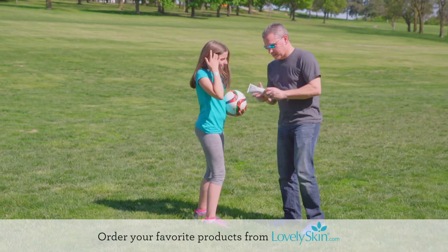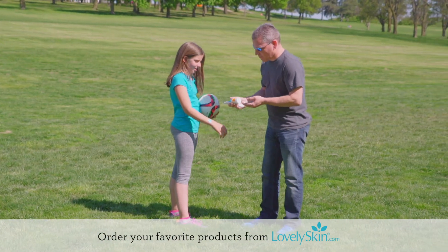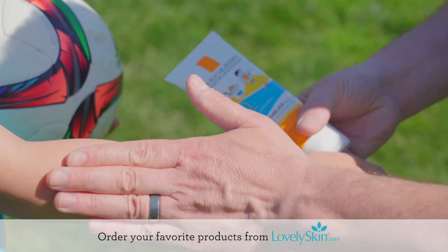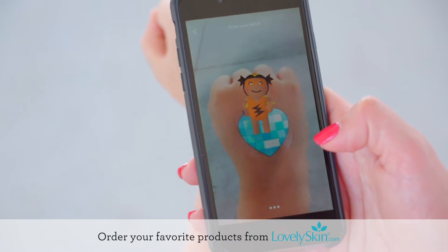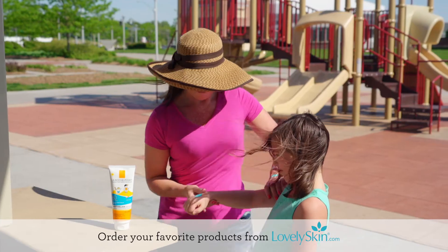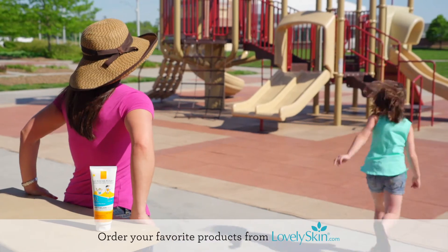Lovely Skin is excited to announce that we are one of only a few exclusive retailers to offer the La Roche-Posay My UV Patch. This high-tech patch is the first flexible skin sensor that works with your smartphone to track UV exposure and help protect your skin in the sun.